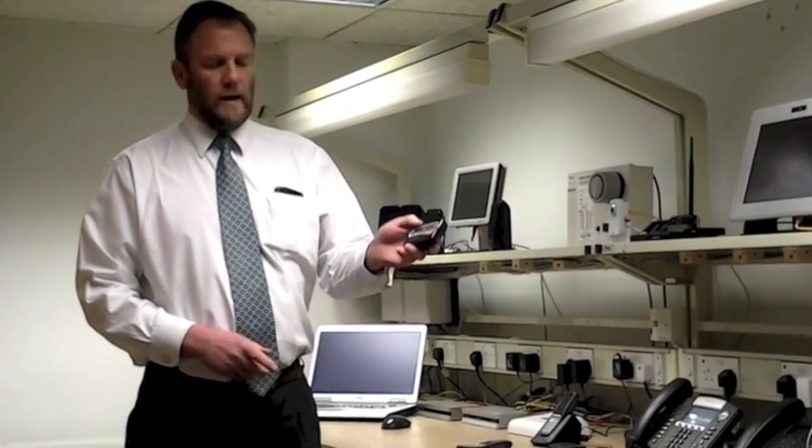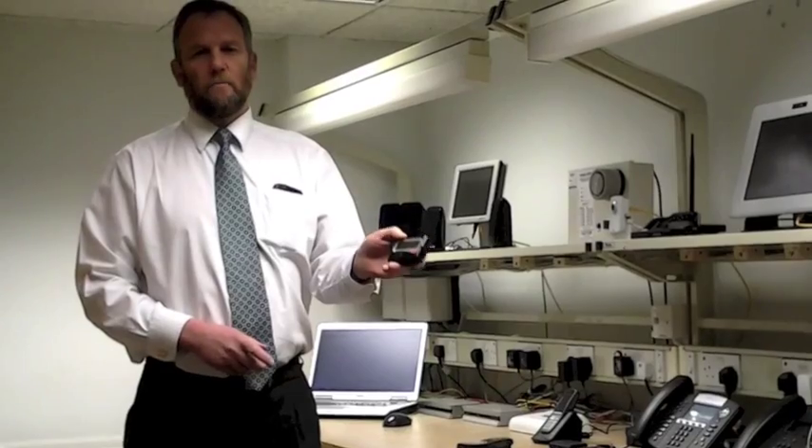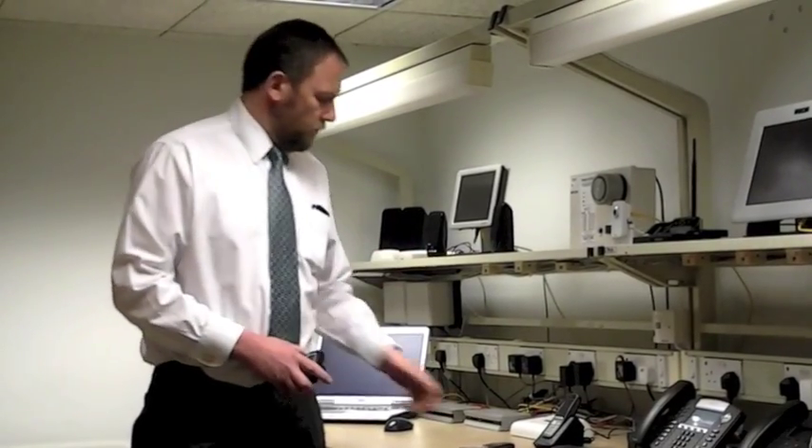Hi, my name is Ron Ray. Today I'm going to show you how our multi-tone Echotech staff protection units integrate with the Spectralink 8400 handsets.